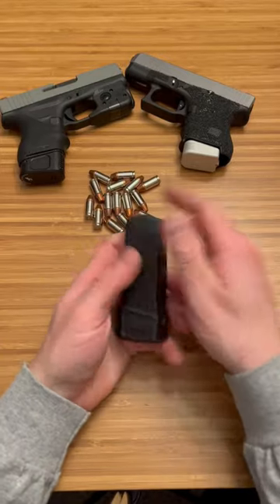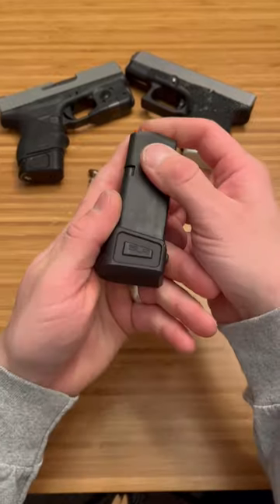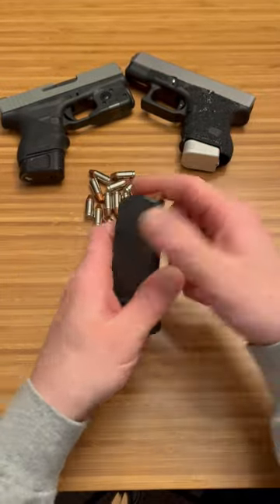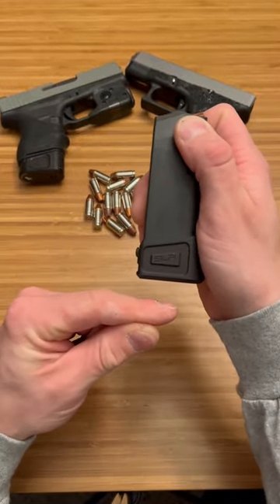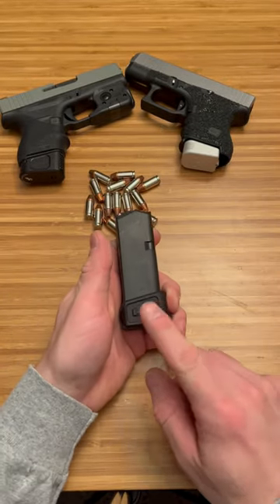What's up guys, Spin Firearms here. I just wanted to put some info out there that I didn't touch on in previous videos. The SLR Rifle Works plus-five base plate for the Glock 26 saves you length instead of using a Glock 19 mag, while still getting 15 rounds.